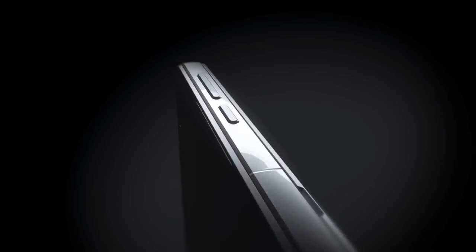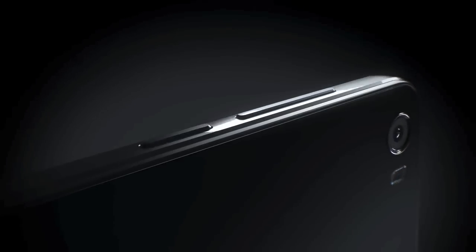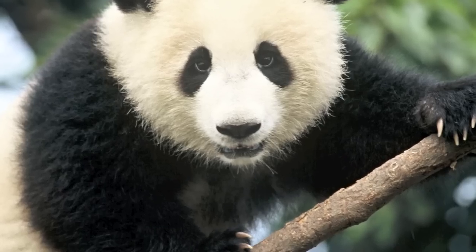First the looks — the design. The design is completely elegant from all sides and corners of the phone. It is a scientific marvel and according to Huawei, it is inspired by the Peacock. Now why Peacock? It could have been something else, like a tiger, a panda, or an elephant.